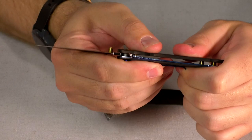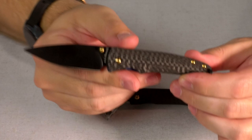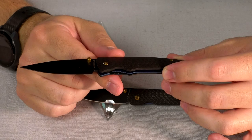No flex in there, or very little. So it's a very nice strong carbon fiber, high quality carbon fiber, not the cheaper stuff.